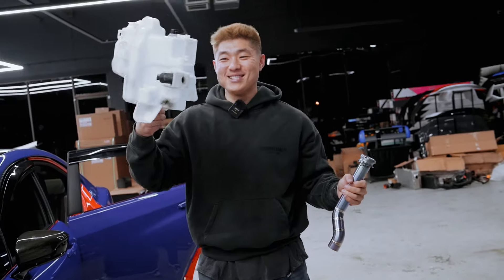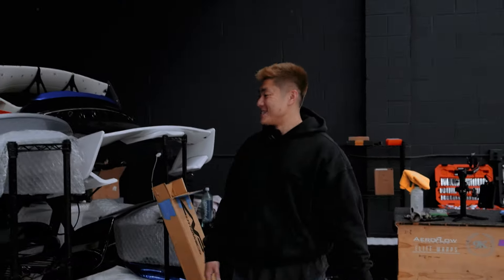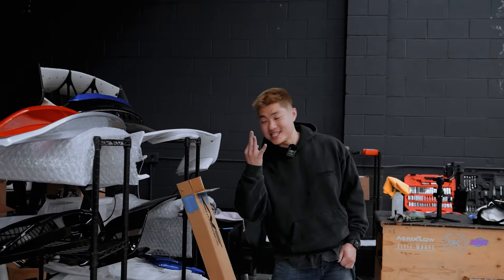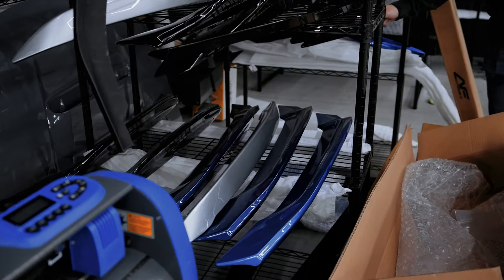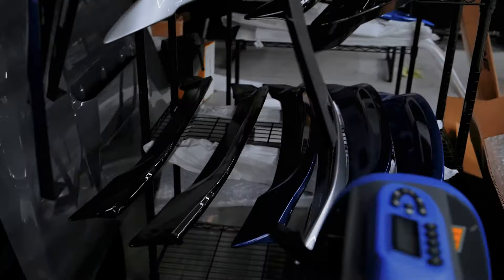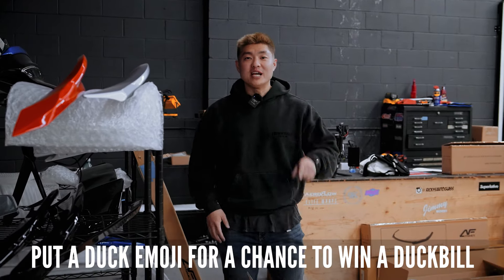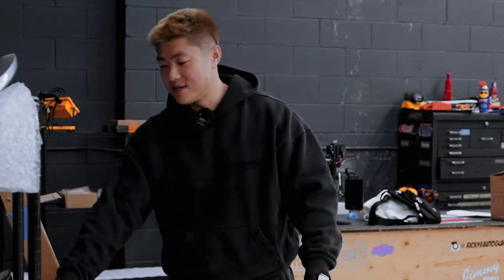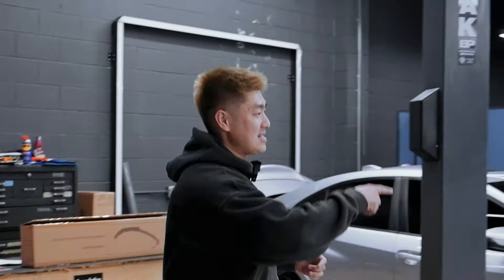We have a lot of nice duck bills laying here — let's do a duck bill giveaway! I'll give away three duck bills. We've got World of Blue, Sapphire, and Sapphire. Comment below with a duck emoji and in about two weeks I'll pick three random winners. If you don't have your color, sorry — you gotta paint it or give it away.